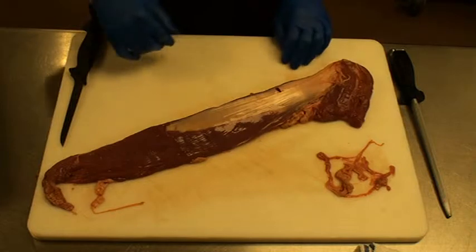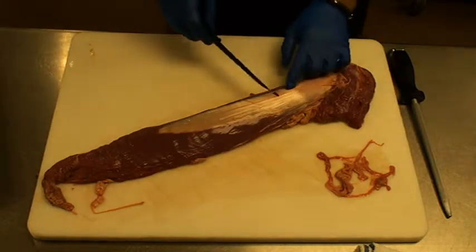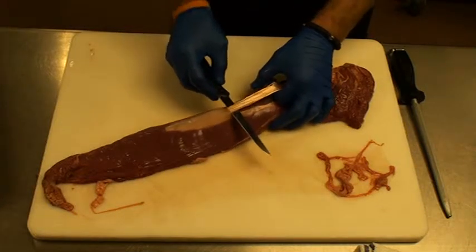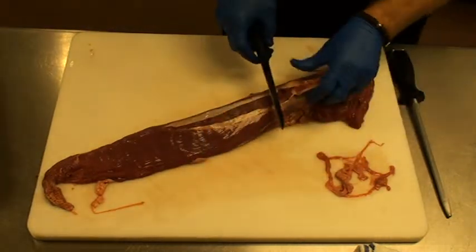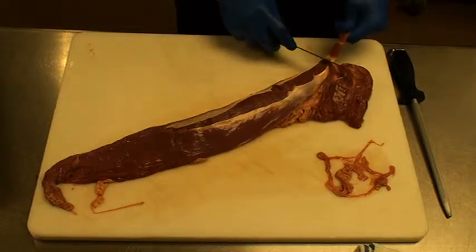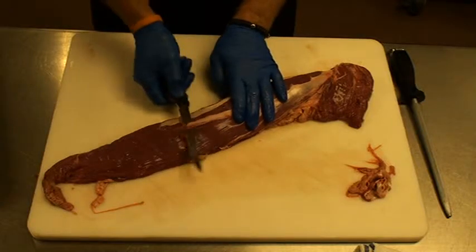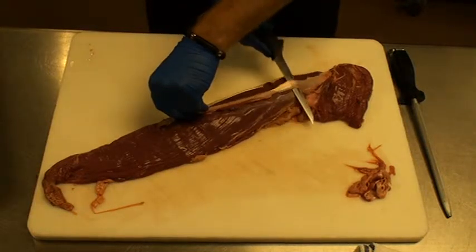Once we've done that, we've actually exposed the silver skin. What we're going to do is manipulate the muscle to make it flat. This one actually has a small incision already — we just insert and pull up at an angle towards the silver skin so that we're not cutting into the meat. We're just separating it as thin as possible from the silver skin. This can be done in small strips, and the more comfortable you are, the bigger strips you can take. Remember to angle the blade up and take only the silver skin.